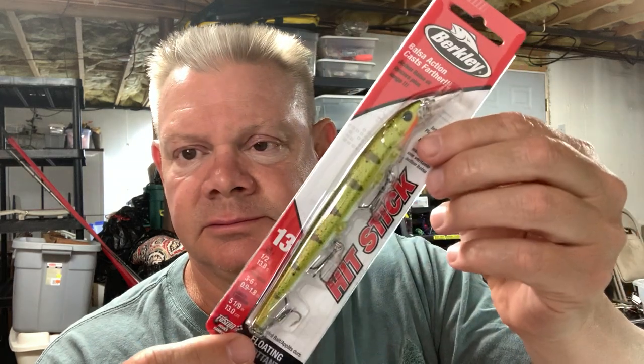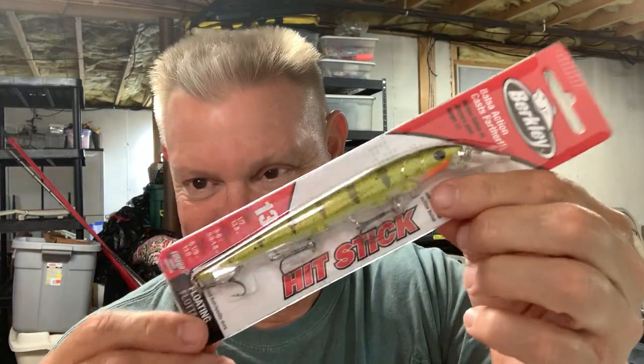I also got the perch color in the size 13, which is a half ounce. This one is five and one-ninth of an inch — where they decided to make it five and one-ninth I'm not sure. I love that color. Let me cut this one open for you. Make sure when you're taking these out that you don't hit those hooks with your finger, because they are sharp. There we go — that's the five and that's the third.